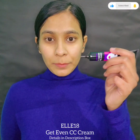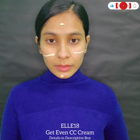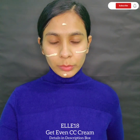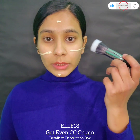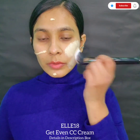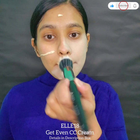I'm starting the CC cream face application now. My skin tone is light, but the good thing is this is a warm undertone so I can manage it. I'm applying it with a stippling brush so I can get the most coverage out of it. You can see it looks light on my skin tone. Its smell is soapy plus floral.